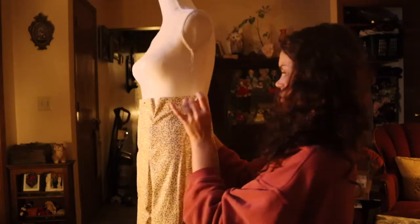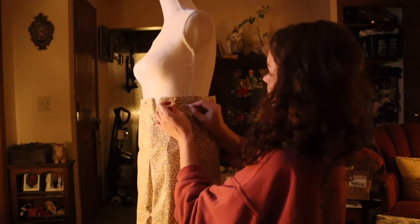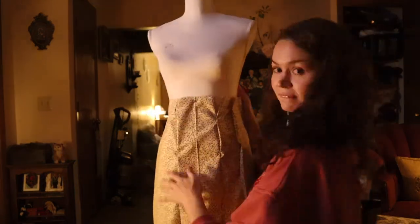The waist wasn't as defined as it would become in the 40s yet. And also, if the skirt is a little too big around the waist and it's a dress, then it's okay — and I knew that this dress had a belt situation that I could use to cinch the waist.